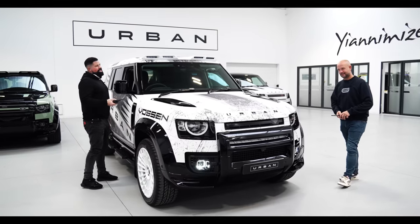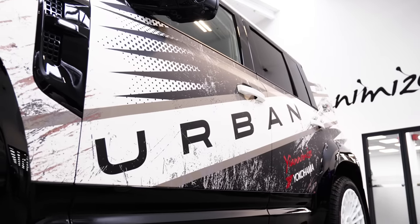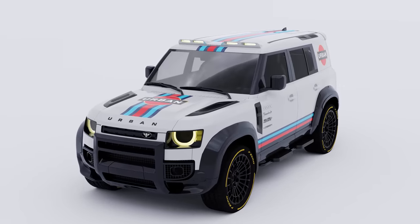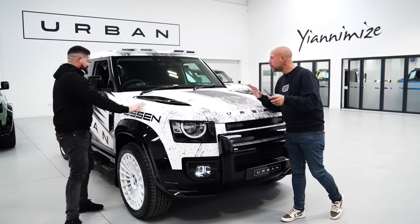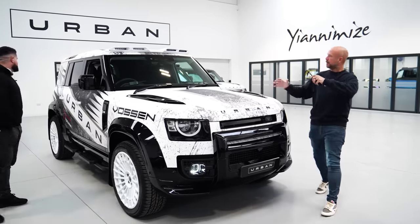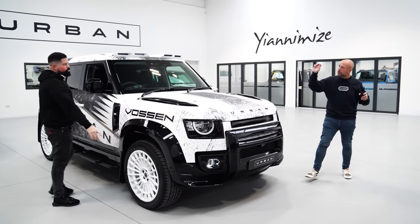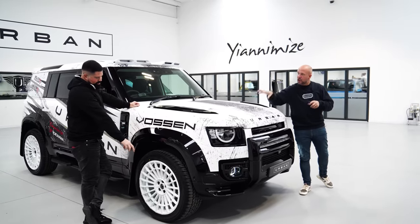So all joking aside, it's not just a wrap. We have done some individual bits to it. First thing about the wrap itself — we did want Martini, but we'd have got sued. So we went with something almost a little bit the same but similar but not. And it's kind of like the dirty rally look, not the bird poo look that you pointed out earlier.